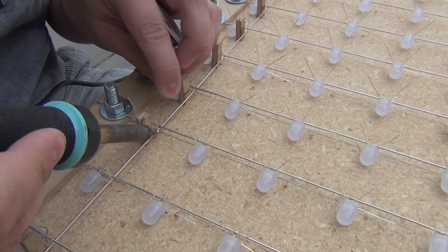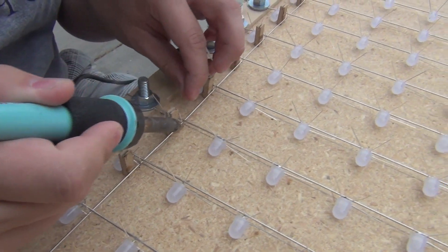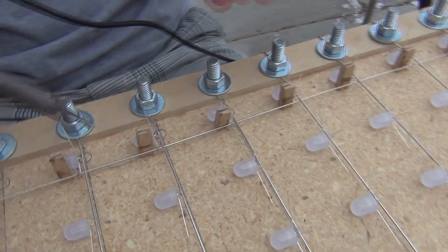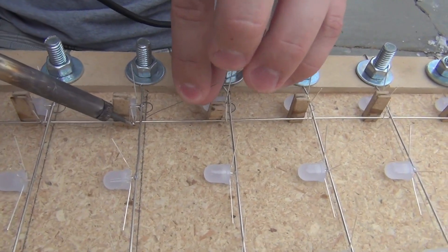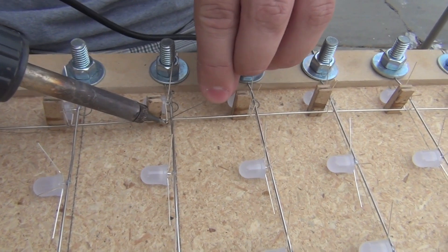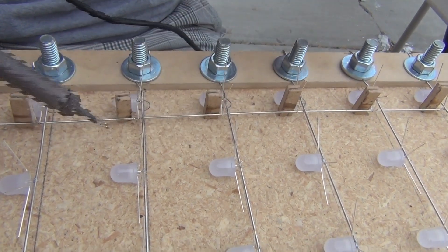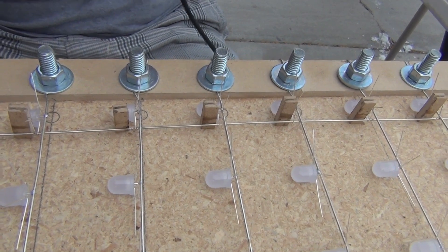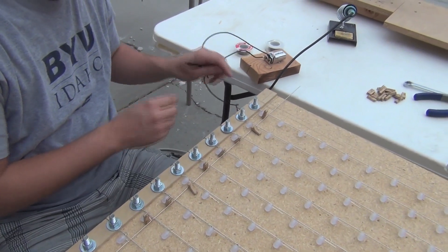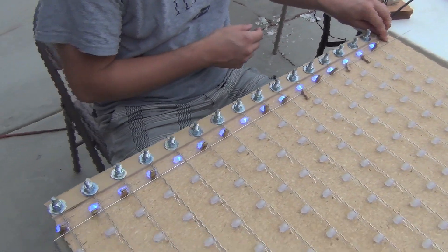I like to start in the middle and then work outwards because the metal will expand — not really a big deal, we haven't had too many issues, but it's just the way I do it. Starting with these two right here, and I'm using way more solder than I normally would because this also has to be for structural integrity. We want to make sure these LEDs just don't fall off because it'd be a real pain to come back and fix it later.